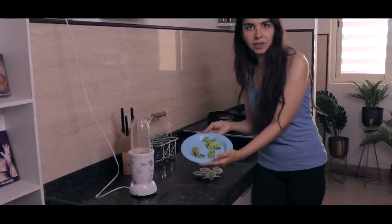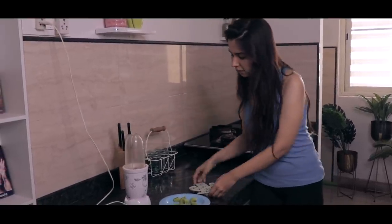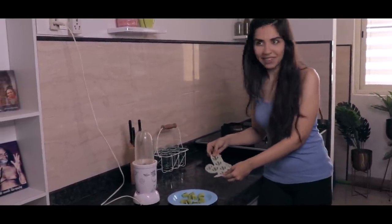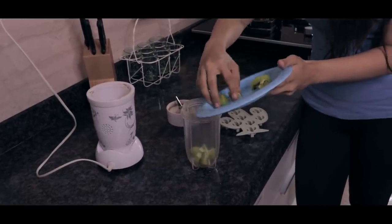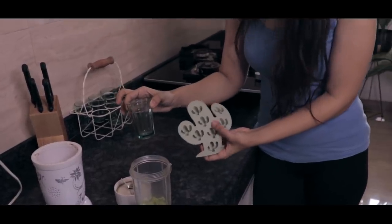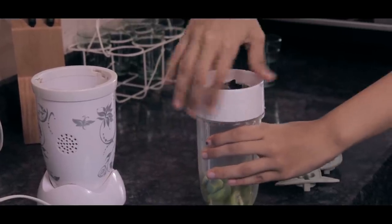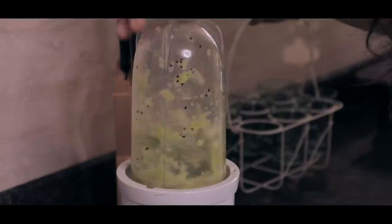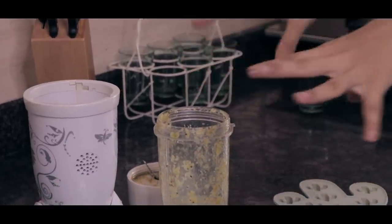We have chopped kiwis right here and we're going to blend them in the blender, then fill this ice cube tray with kiwi juice. Let's also add some water because it's an ice cube tray — it needs to be liquid to take the exact shape. And let's add some masala for taste.